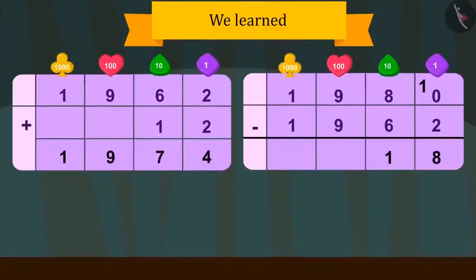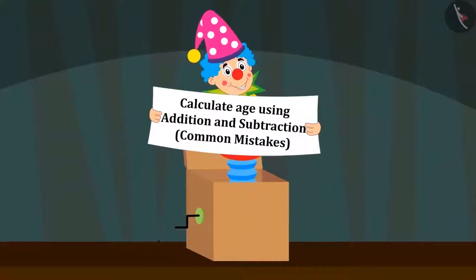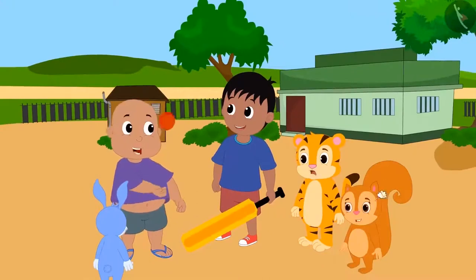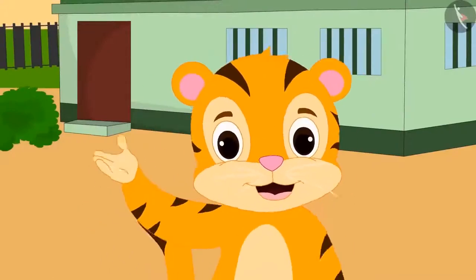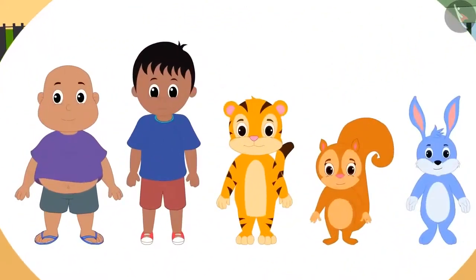Hello kids. In the previous video, we learned to calculate age using addition and subtraction. In this video, we will see some common mistakes. All children are deciding which game to play, but everyone has a different opinion — someone wants cricket, someone wants football. Then Sheer Khan said: why not decide in a unique way? Whosoever is the eldest among them will get to decide which game they all play.